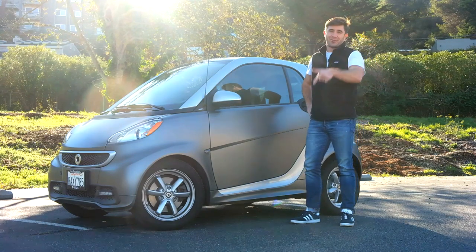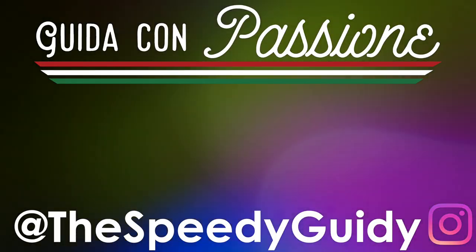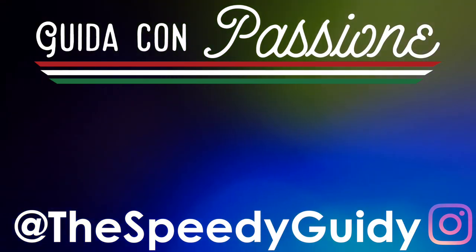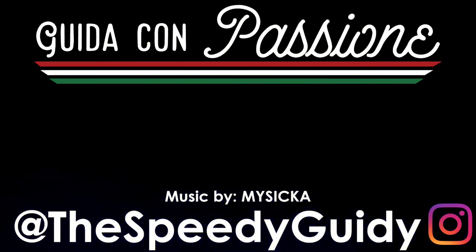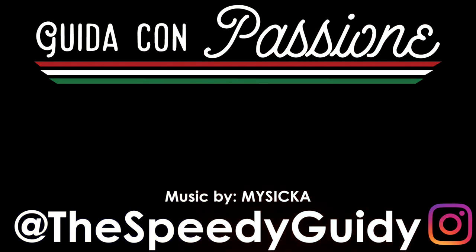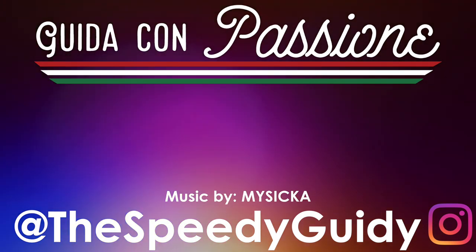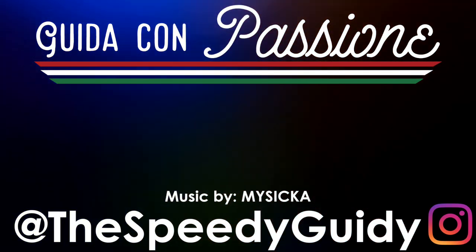See you guys next time, thanks for watching. If you like this tune you're hearing, make sure to check out my buddy MySicka's SoundCloud — he's a dope DJ, one of my good buddies from college, and he makes music from tons of different genres. He's super talented, make sure to check him out. Thanks guys for watching — make sure to like, share, subscribe. See you later.